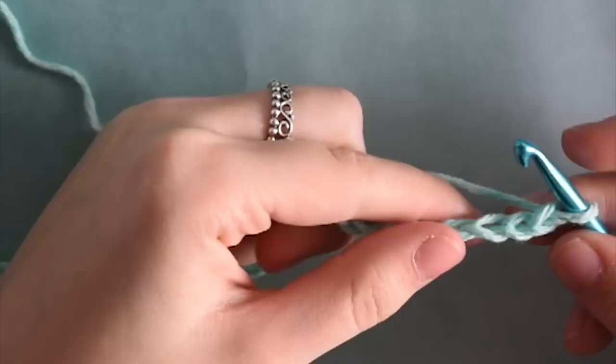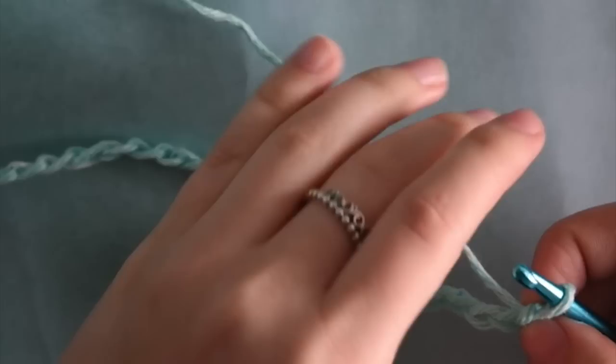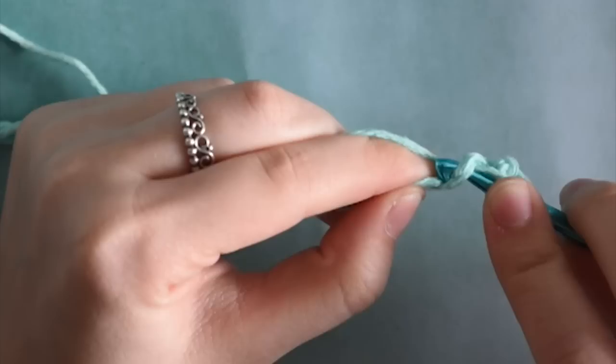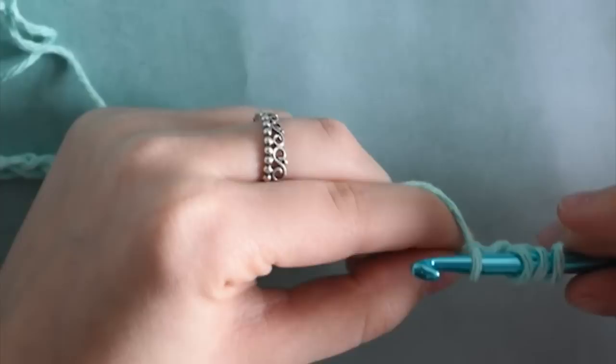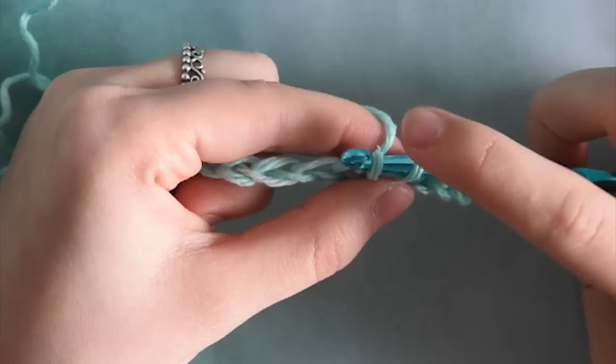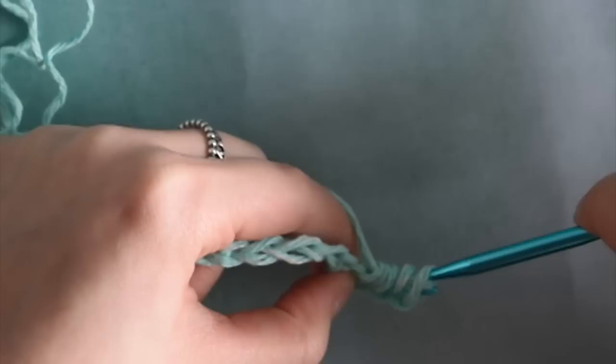Once you have your chain done, we're going to start by making a row of star stitches. To do this, place your hook in the second chain from the hook — count 1, 2 — put your hook through the chain, yarn over, and pull back through. Go into the next chain, yarn over, pull through, and again in the next chain. You should now have 4 loops on your hook. Go into the next chain, yarn over, pull through — now you have 5 loops on your hook.